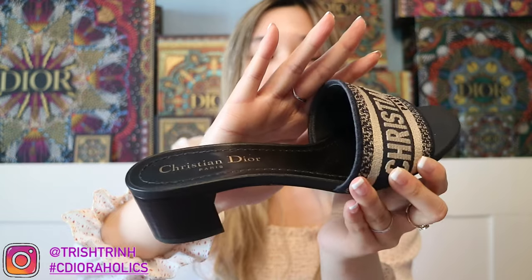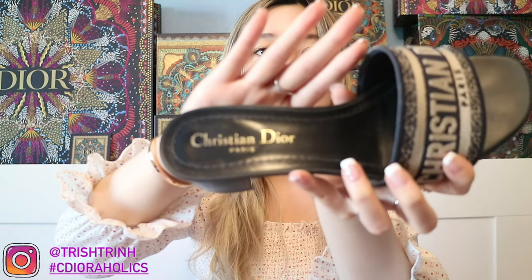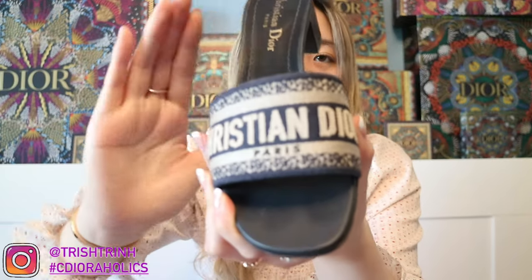Today's video I'm going to review and talk about the sizing, the price, and if these shoes are worth it. These are the Dior Dway Heel Slides. So the first one here is the heel version. Mine is in navy blue. It says Christian Dior Paris. And then here is the Christian Dior Paris strap.